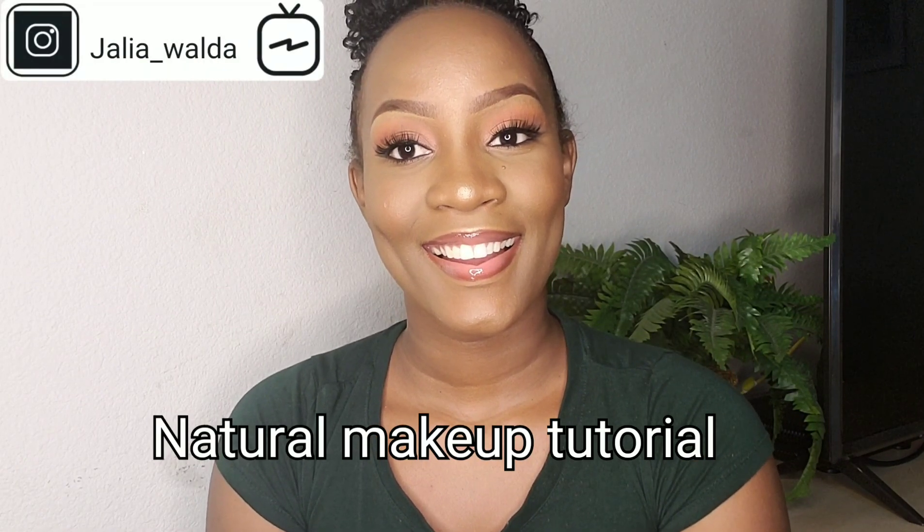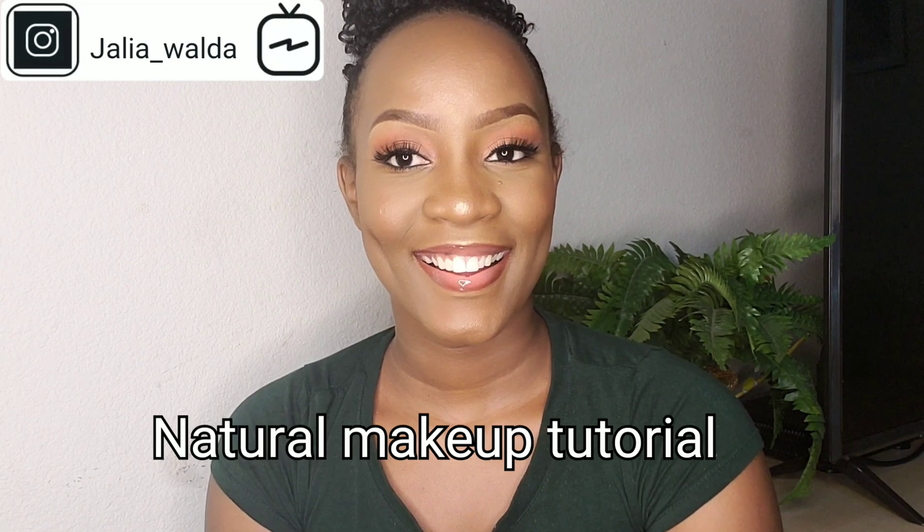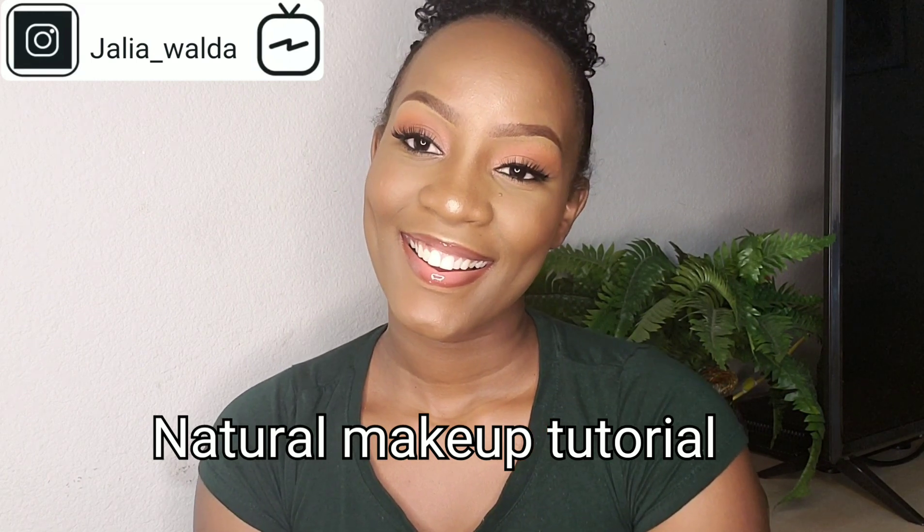Hi guys, welcome back to my channel and welcome back to another natural makeup tutorial and we're beginning right now.